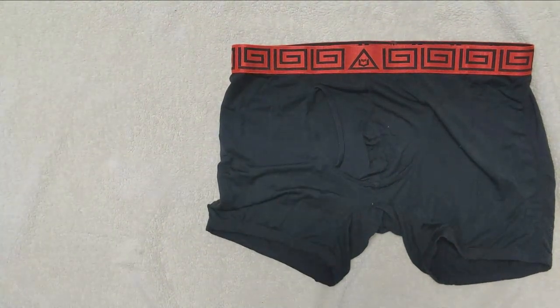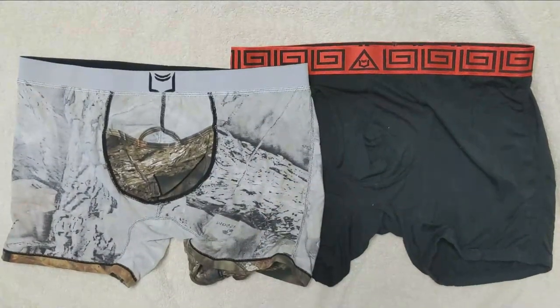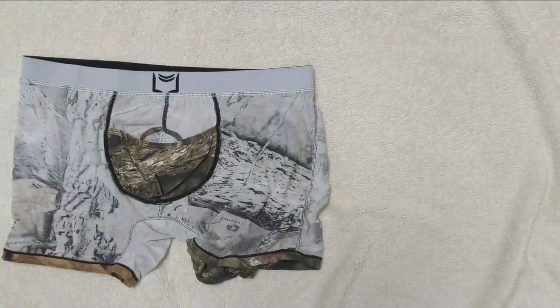From the exterior, this pair of underwear does not look any different from other boxer briefs. The inseams are 3.5 inches long and made with a 92% modal and 8% elastane fabric blend.